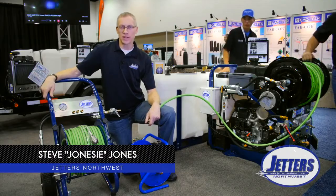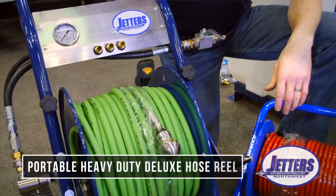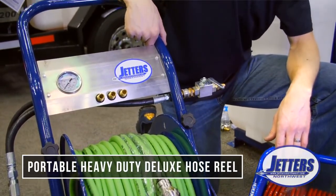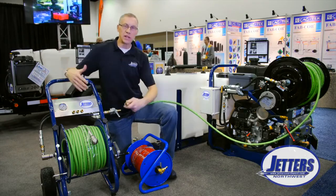Hi, this is Steve with Jetters Northwest. A popular item we do a lot with is portable remote-use hose reels for jetting. This takes just the hose from your jetter — for example, here is our brute skid-mounted jetter — and gives me 300 feet of tether to get inside a building.